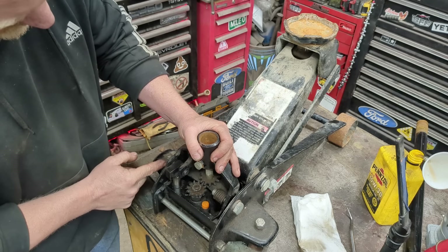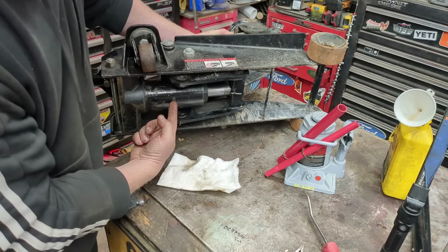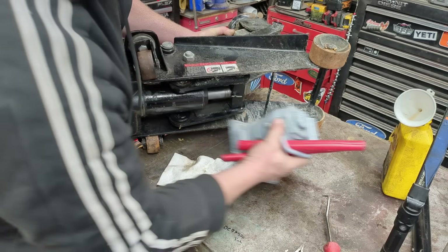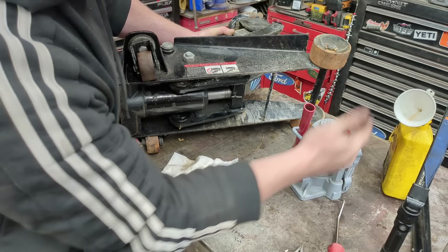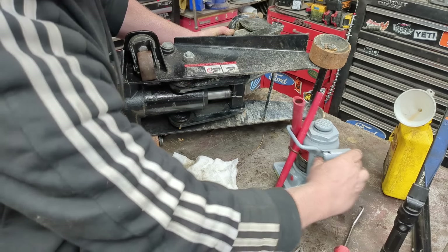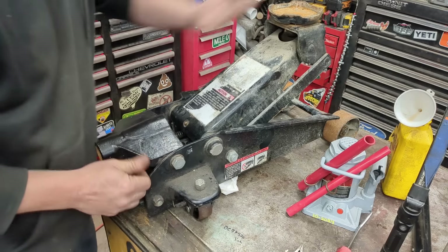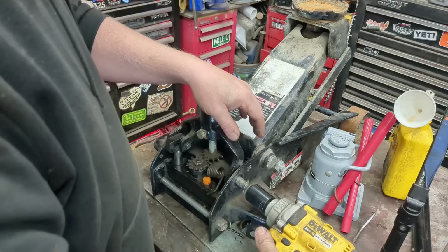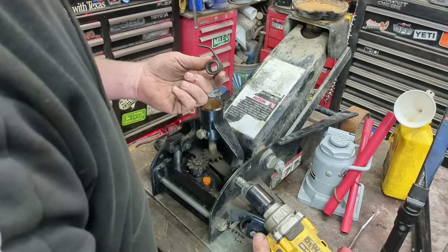I'm still losing a lot of my stroke, so I'm going to take out this bolt and see how worn it is. Most people don't get to see under the jack — it's simply a bottle jack laying on its side with a different base plate. Instead of having the piston pump up straight, it's hanging out at the back and goes the other direction.